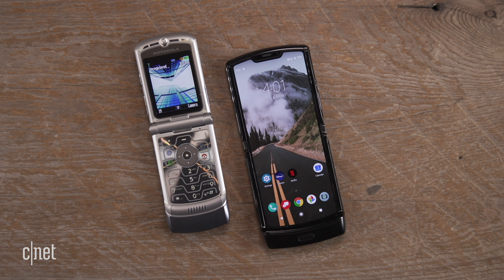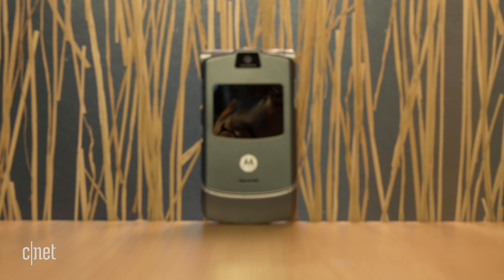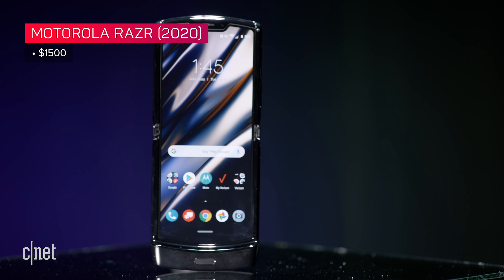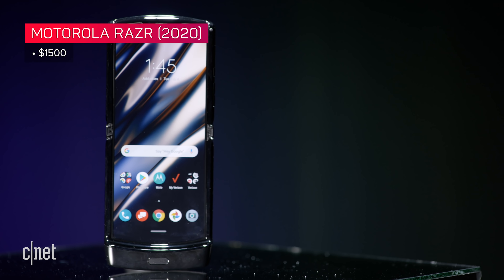The original RAZR V3 was expensive at the time. In 2004 when it first went on sale, it started at $449 US dollars — a real status symbol that only a select few could afford, even though it got cheaper over the years. With the new RAZR, not much has changed: it's $1,500 US dollars and even more in overseas markets. So really the question is: is the nostalgia worth it for you?